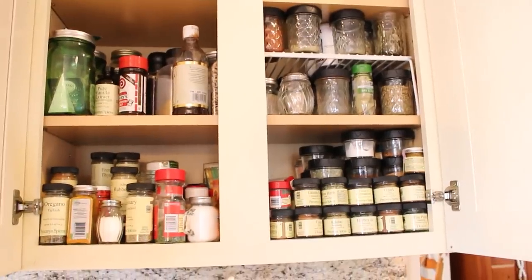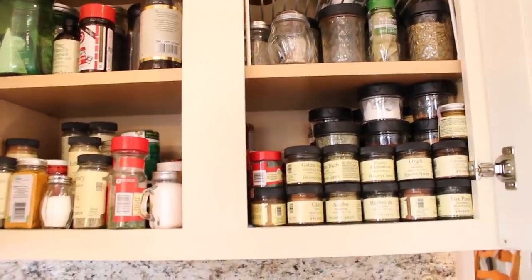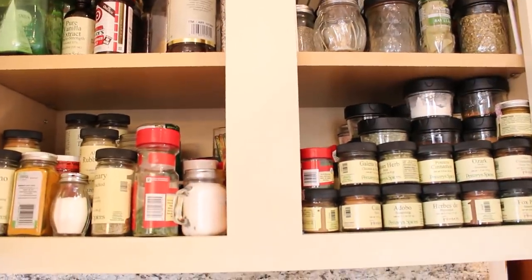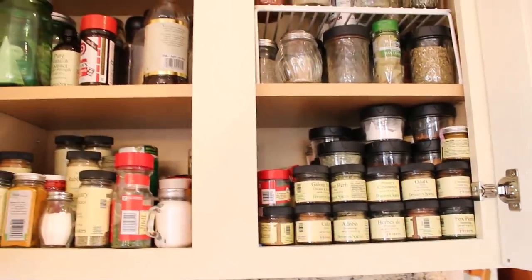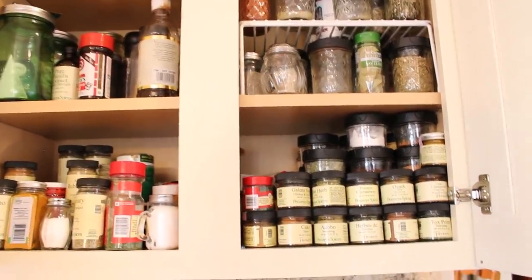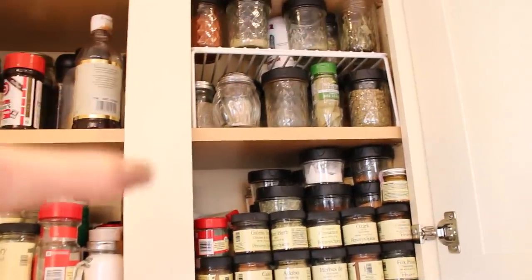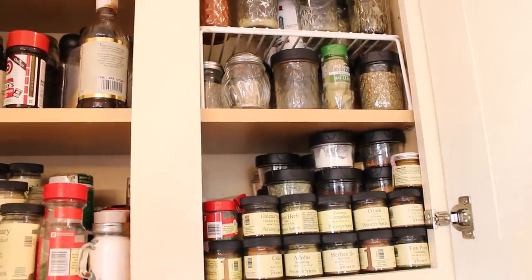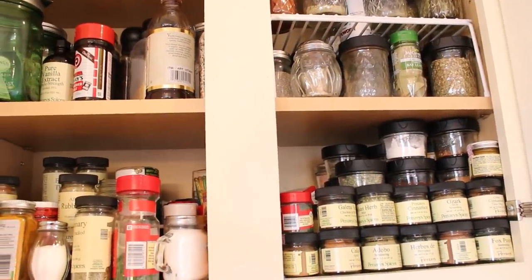My project this morning is this spice cabinet — I have really let it get out of hand. I'm usually so good about keeping it organized but it just has a life of its own. What I want to do is take everything out, go through all my spices, make sure my little containers are all filled up, and everything is fresh and ready for the holidays.